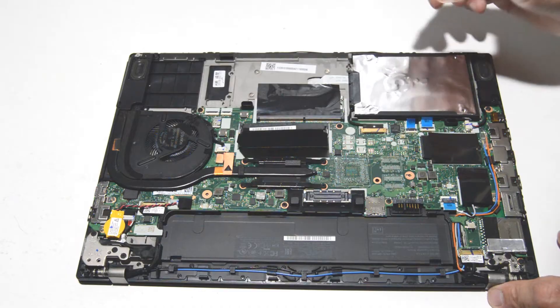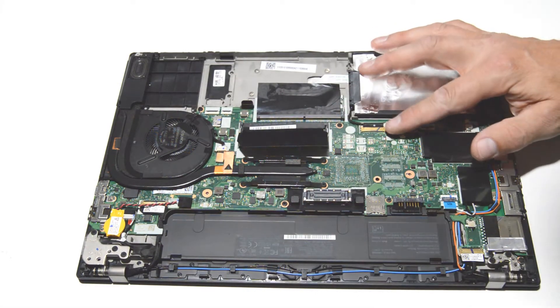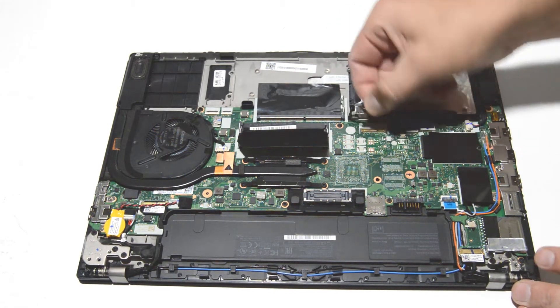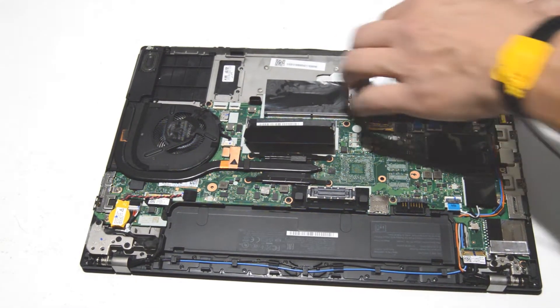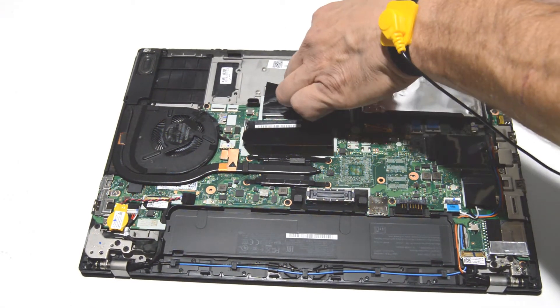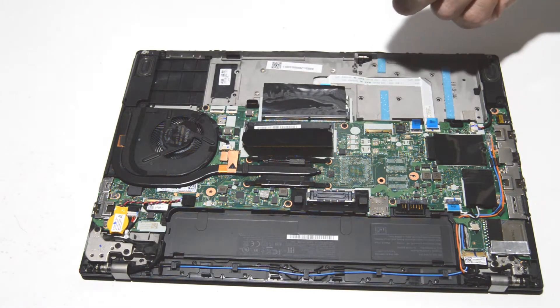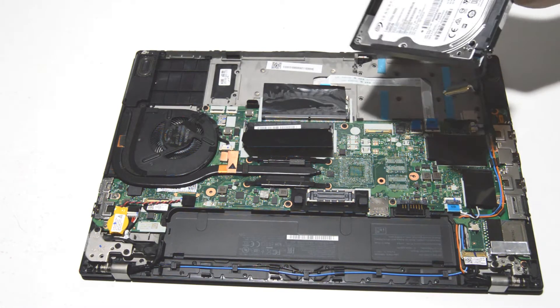For the hard drive caddy, flip up that little metal retainer bar and then use that little bar to pull the connector out. The hard drive caddy is just held in by little tabs — no screws — so it'll just pop straight out.